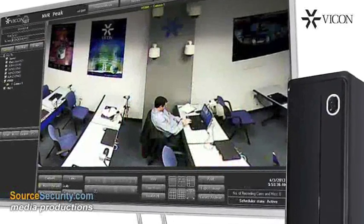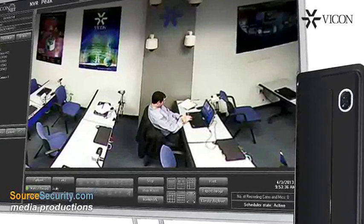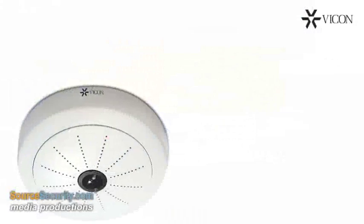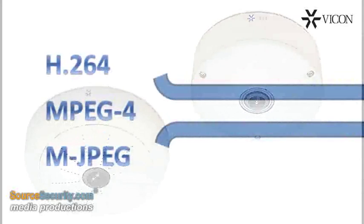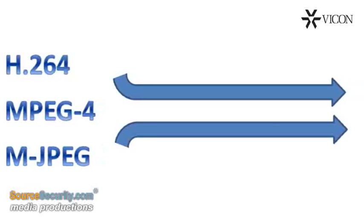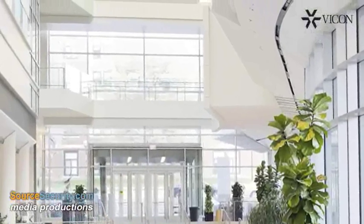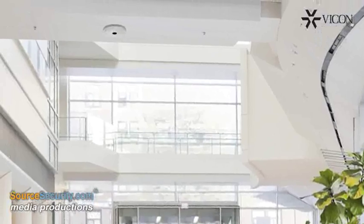Digital zoom applied to the live or recorded video provides a closer look at any areas of interest with minimal pixelization. Indoor and outdoor models are available. They offer H.264, MPEG-4, and MJPEG compressions with dual streaming. Advanced WDR and a mechanical IR cut filter provide excellent performance in a wide range of lighting conditions.